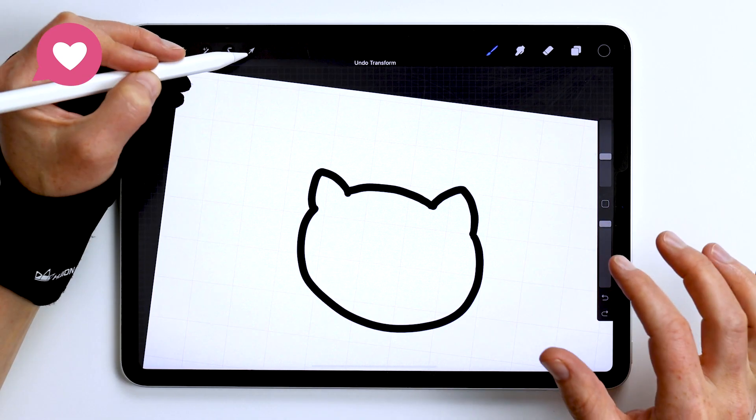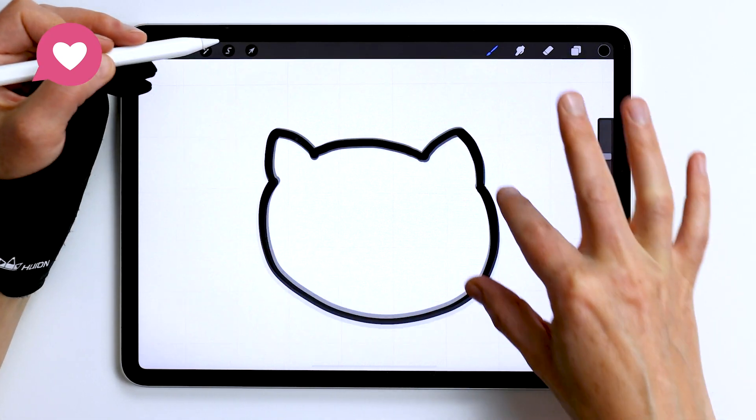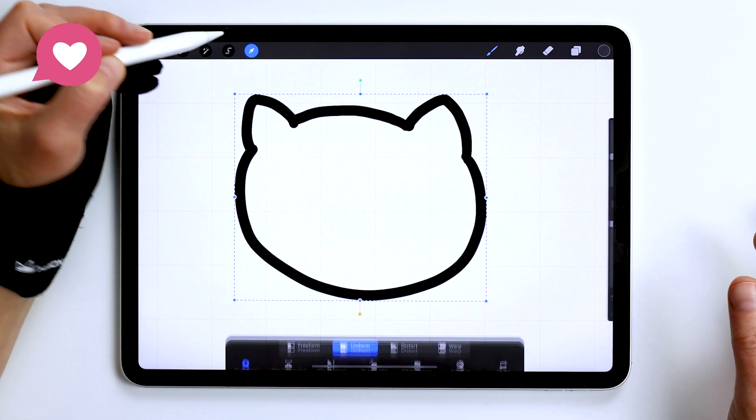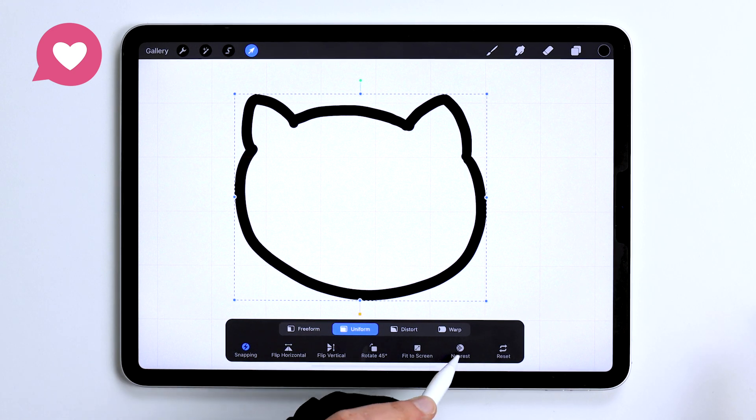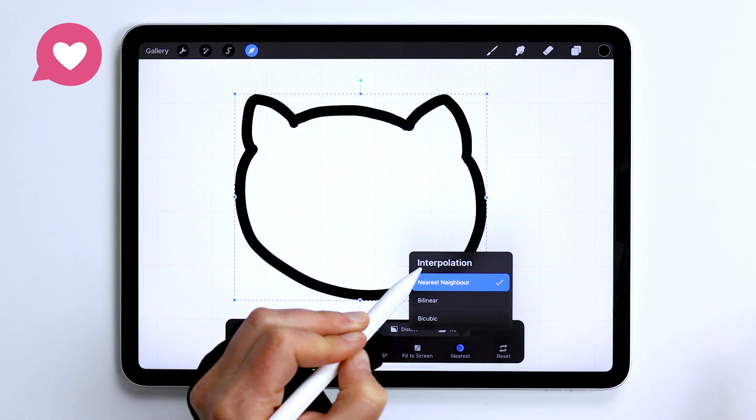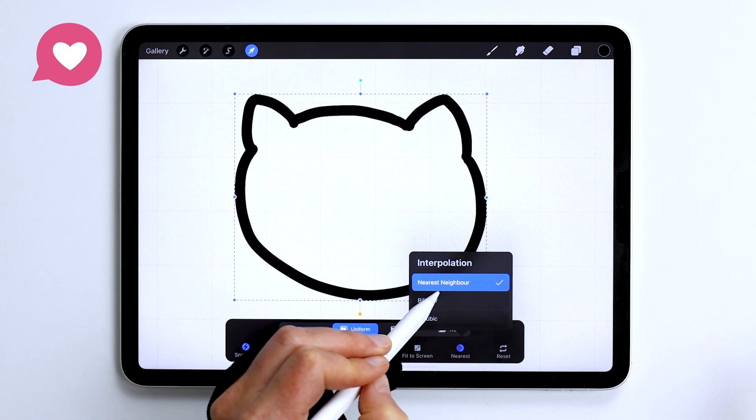So let's undo that. Here's what's happening: when you select your drawing by default, Procreate uses the interpolation option called nearest neighbor.